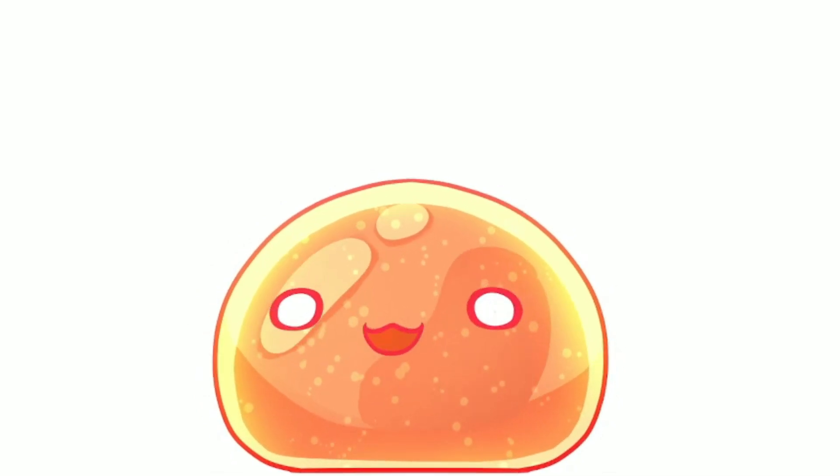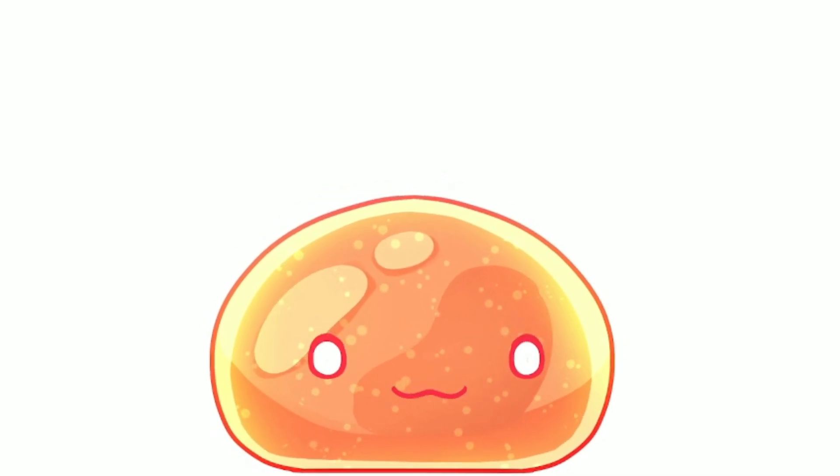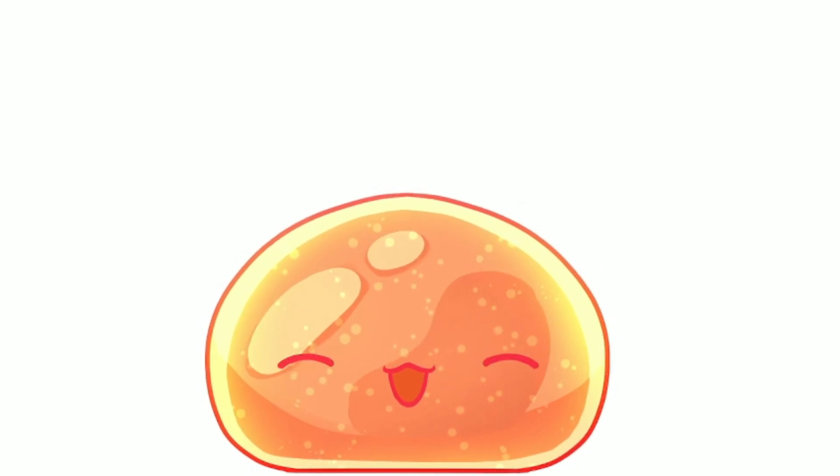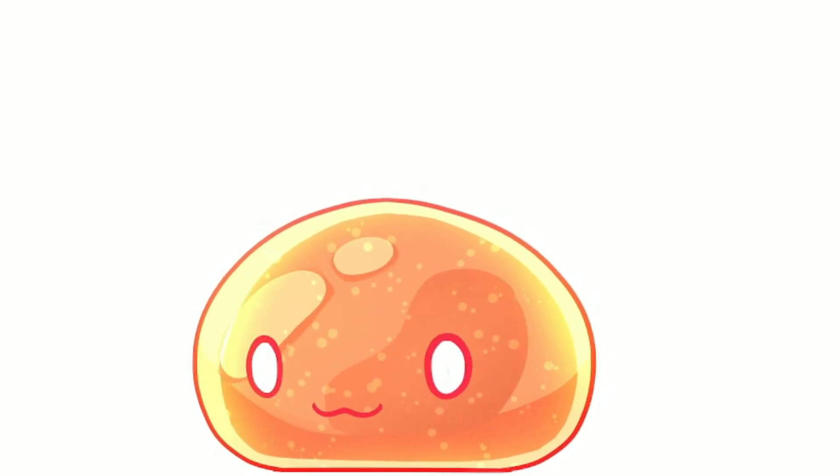It's just a wiggly jiggly little slime. That's it. Adorable. I love it. That is all.